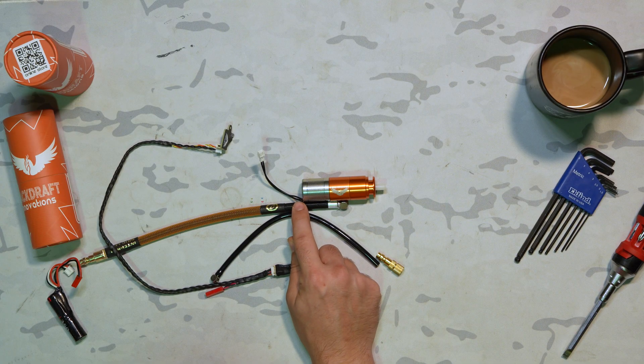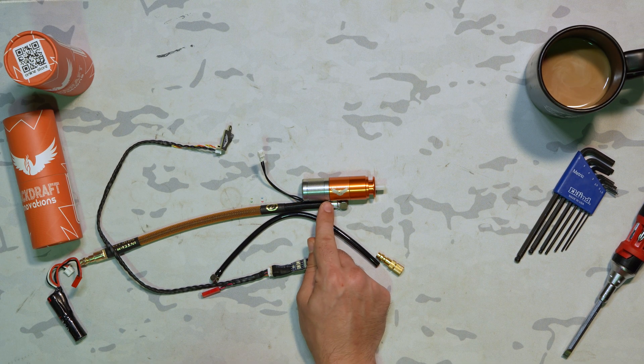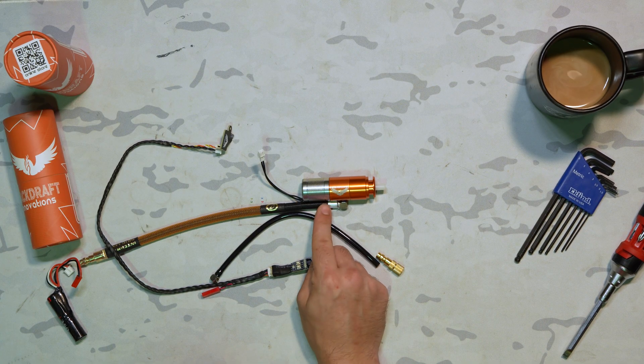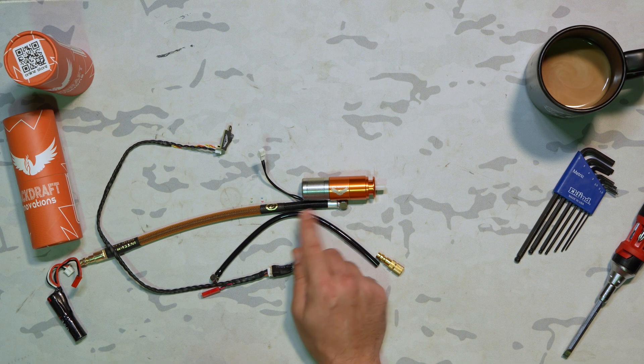The wires that lead out from the back of the solenoid have been changed from their original position, which was from the center of the solenoid. When doing installs, the wires and the IGL have intersected each other and caused a little bit of a fitment issue — nothing that hasn't been fixable, but it is one of those quality of life changes they've adapted here.